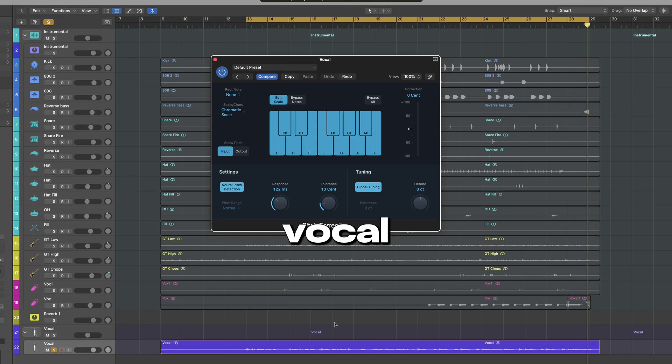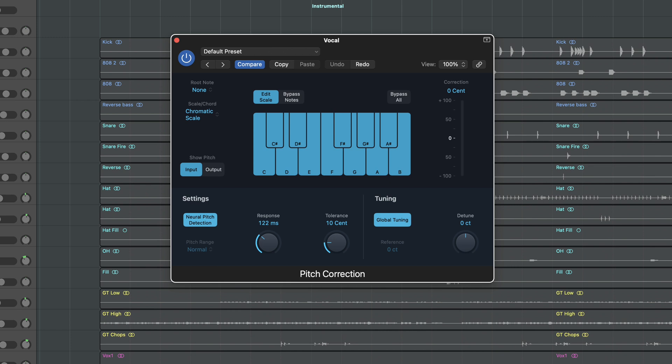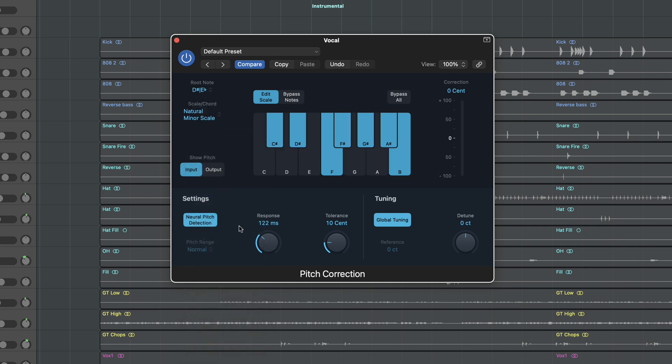The next plugin on our vocal chain is a pitch correction plugin. If I don't use analog emulation on the vocal chain, then this would be the first. In case you use third-party plugins, a good alternative for this is Autotune. Before we do anything, it's best to select the root and the scale — in this case we are in Eb minor. We're gonna play with the response, but if we go with a quicker response the sound will be more artificial.